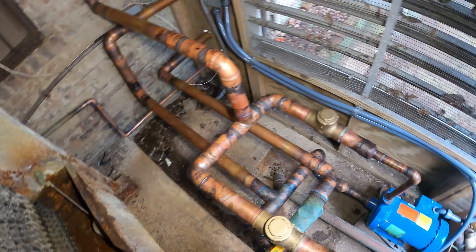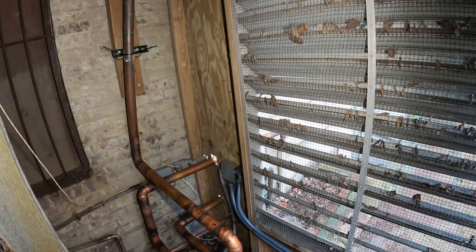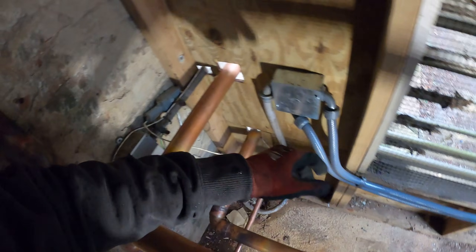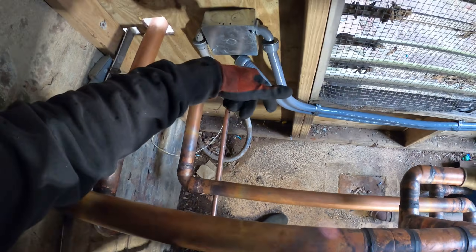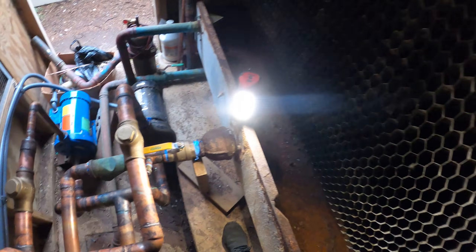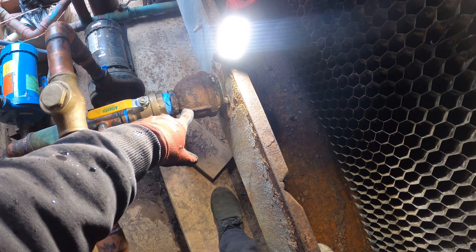When we filled up the tower and ran the pumps, all the water-cooled units were not getting water. I troubleshot the equipment and realized this is our return and this is our supply for the tower. So the water is hot, returns from the top, comes down, gets cooled off through here, and then this is supposed to be our supply to the pumps.